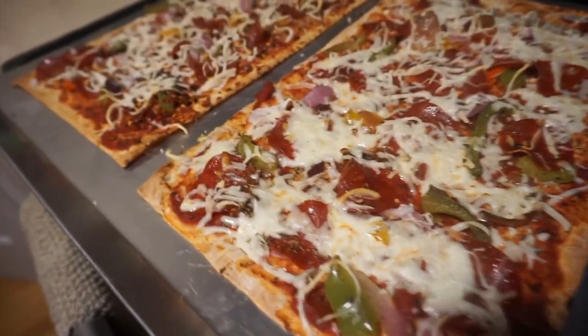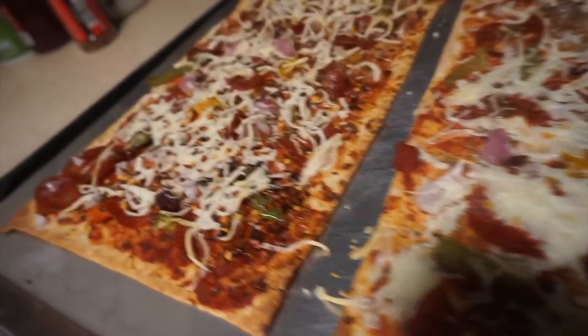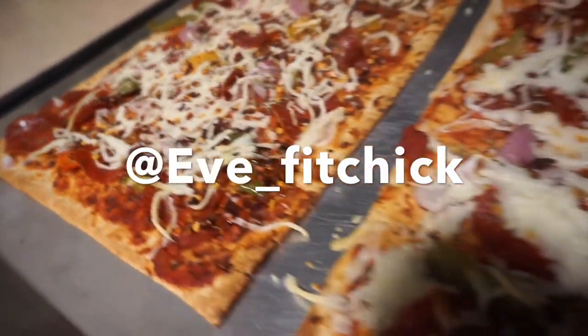That way I can stretch my macros out a little bit more. These took 8 minutes at 400 degrees. Hope you guys give this a try.